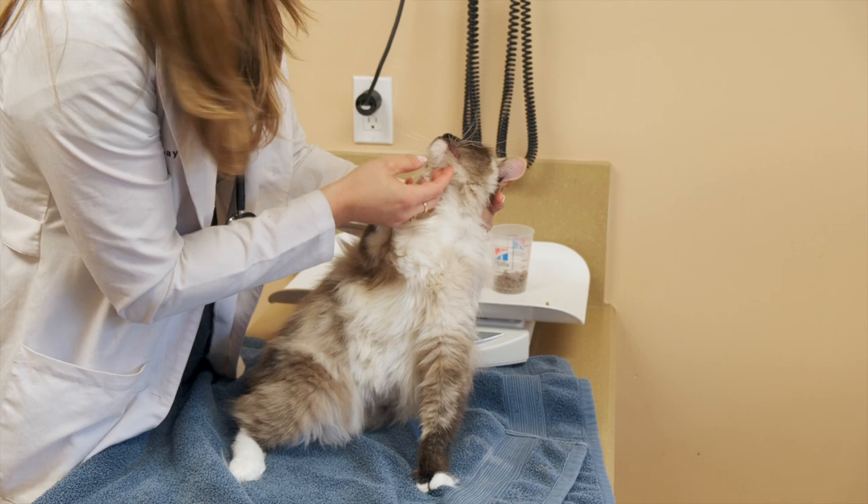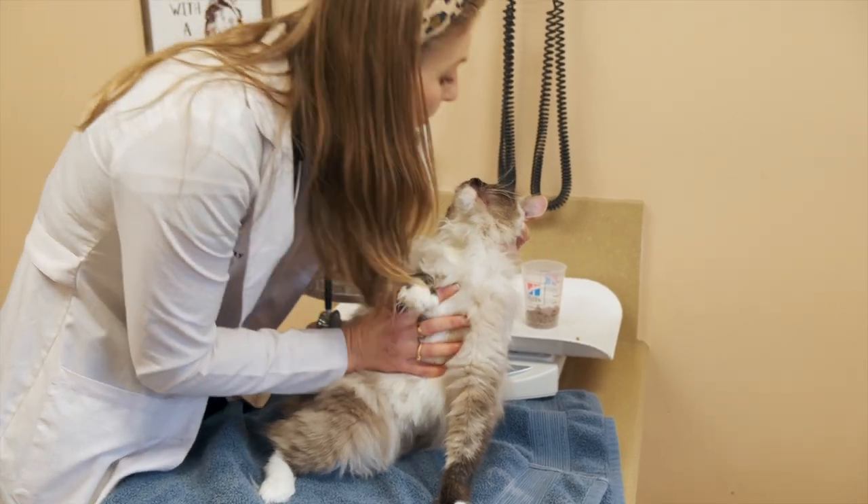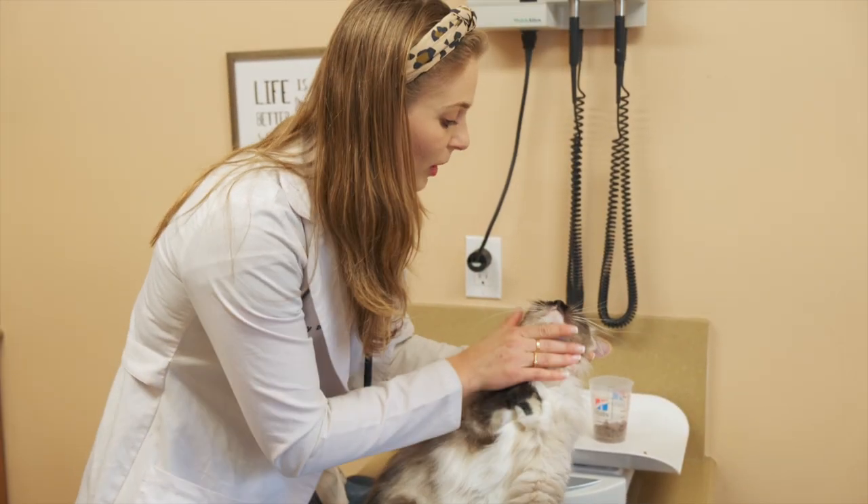And then you kind of rub underneath their chin. Some people even blow in their face — they blow in and that helps them swallow.